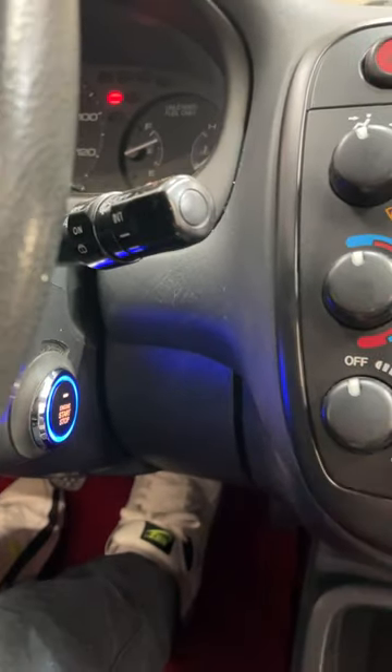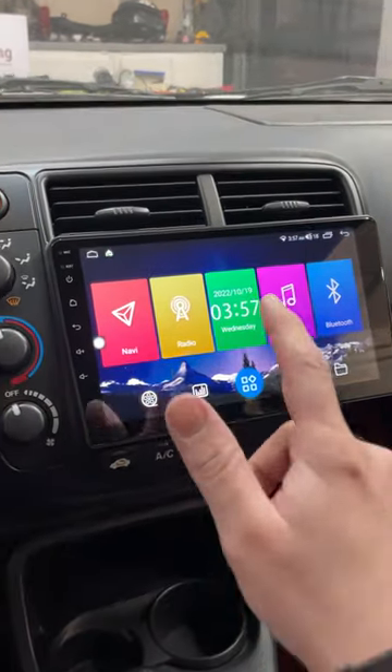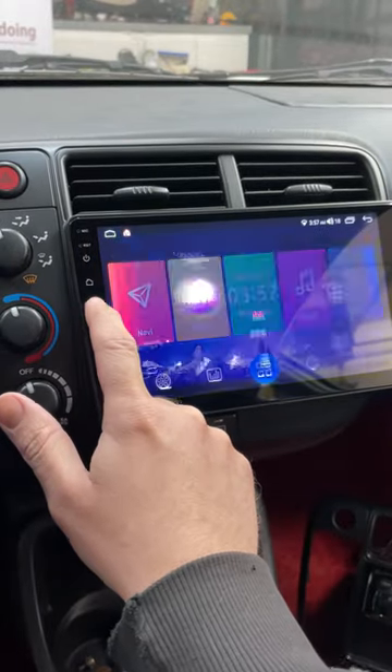I'm going to fire this up. You guys can see here we've already got some modern touches in here with the push-button start. But it kicks on relatively quick. So you guys can see here the main home page has music, navigation, all that good stuff.